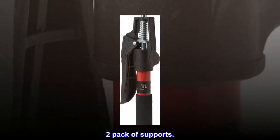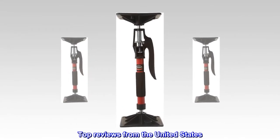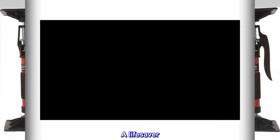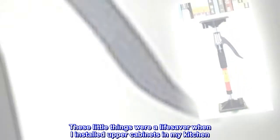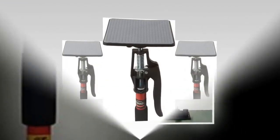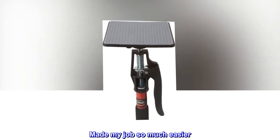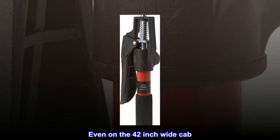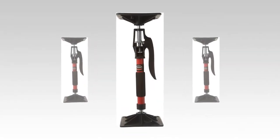Two pack of supports. Top reviews from the United States — a lifesaver. These little things were a lifesaver when I installed upper cabinets in my kitchen. Easy to adjust, pads protected the underside well, made my job so much easier even on the 42-inch wide cabinet. Get them — well worth the price.